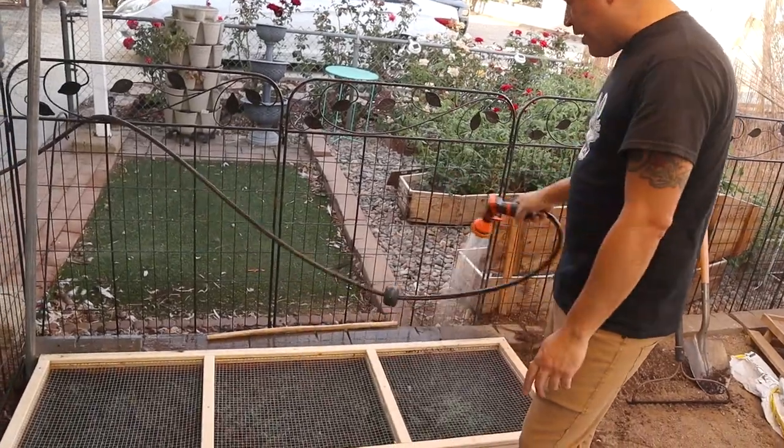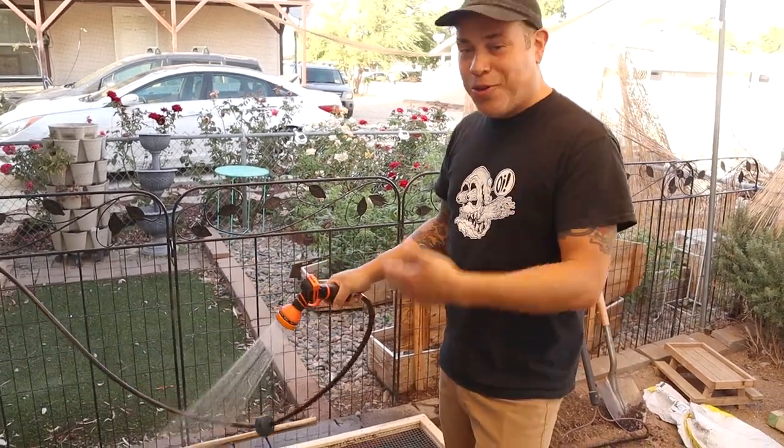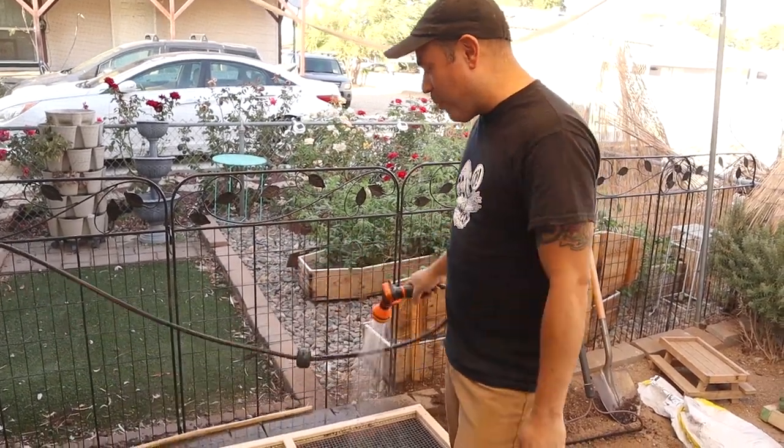Just watering the seed here. And in just a few days, we should see the grass growing above the hardwood cloth right here.